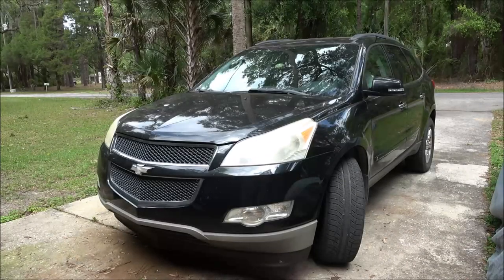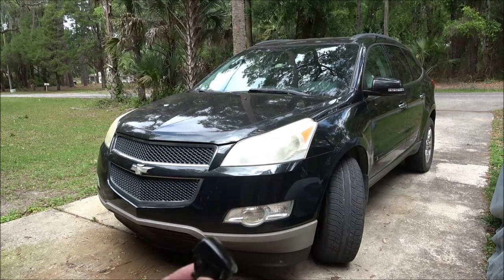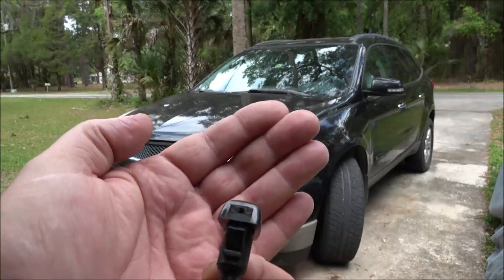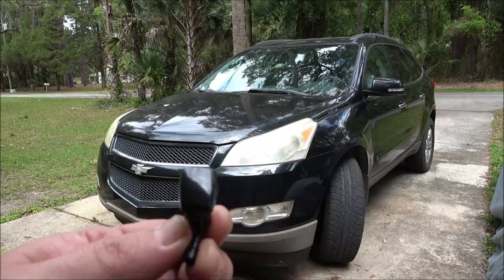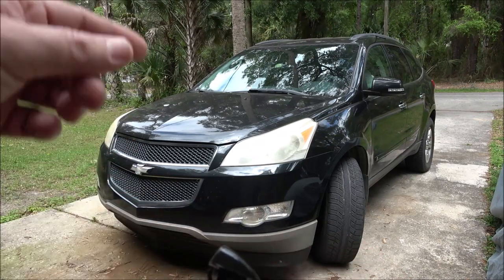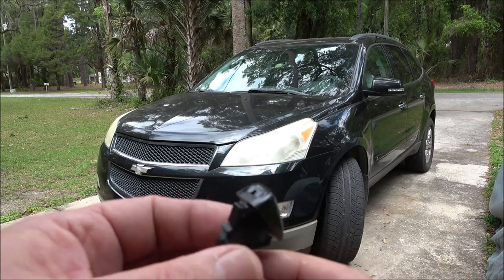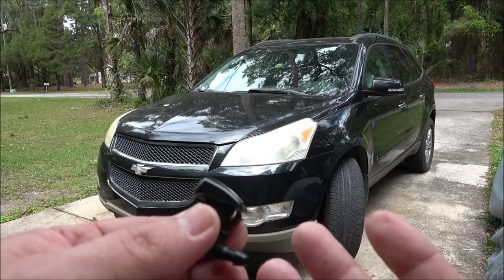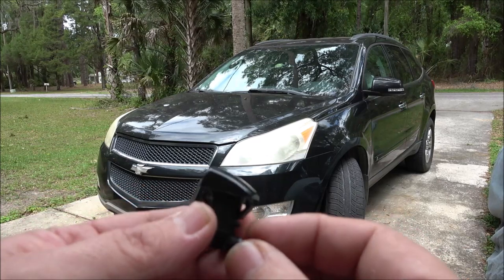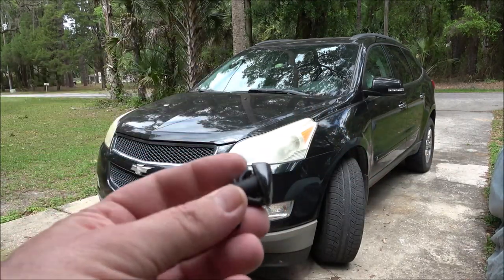Hey everyone, Chevy Bearer 1000 here. Today on this 2010 Chevy Traverse, we're going to be putting in one of these. This is the sprayer that sprays windshield washer fluid up on your windshield. The one on the passenger side broke — not sure why, but it did a while back. So I ordered a couple; you get two in a pack, they were like $8 or $10. We're going to put this in and I'll show you where it goes and how it goes in.